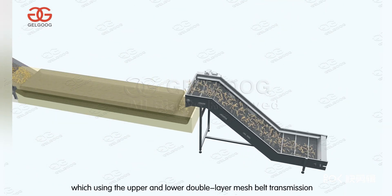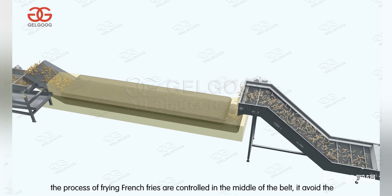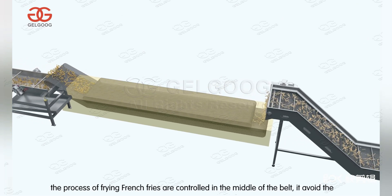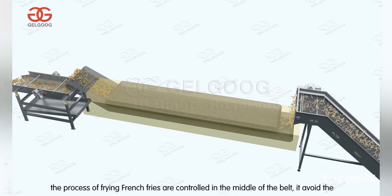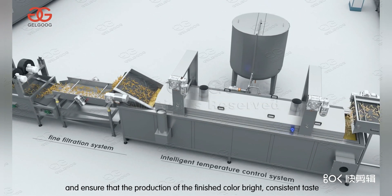The frying process controls the french fries in the middle of the belt, which prevents the fries from floating and ensures that the finished product has a bright, consistent color and taste.